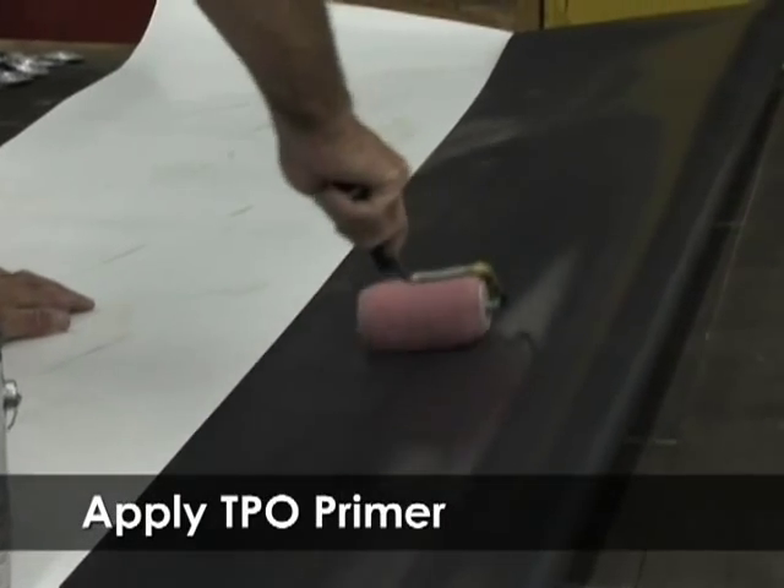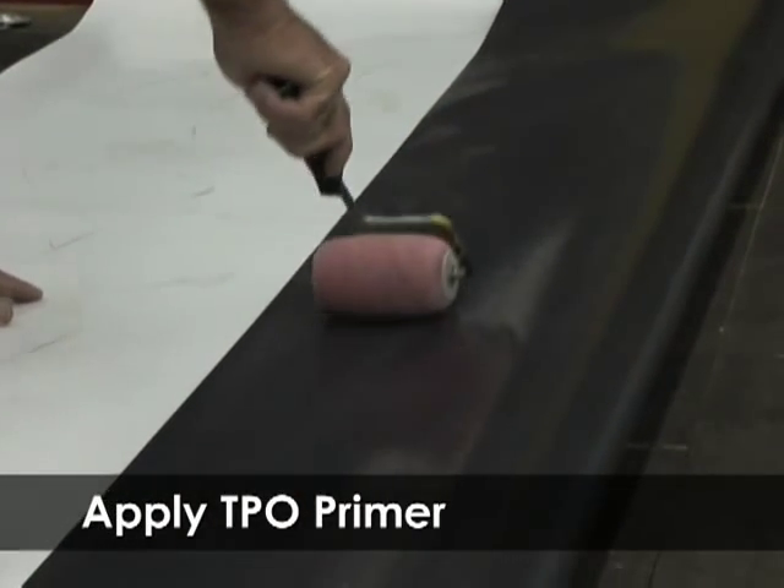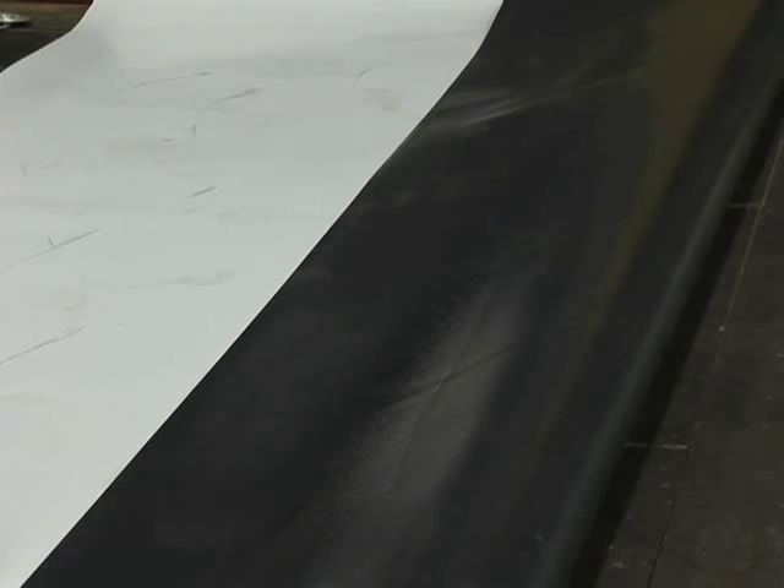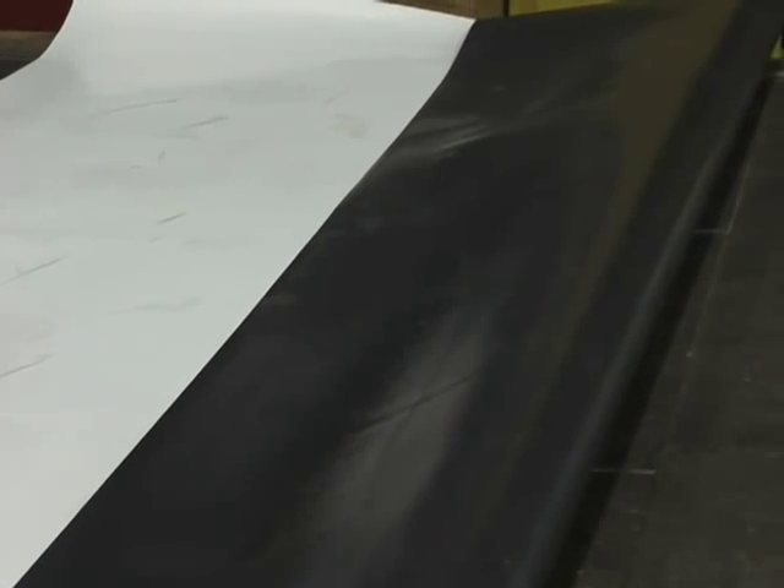Apply a thin coat of TPO primer on enough of the sheet to accommodate both areas of seam tape on the bottom sheet. Allow the primer to dry and then close the overlapping seam.